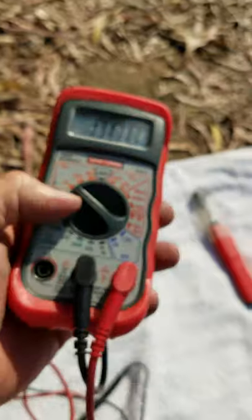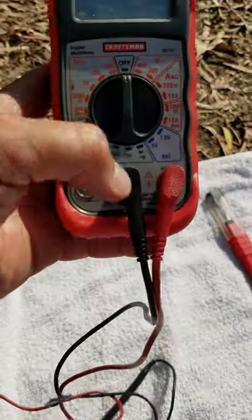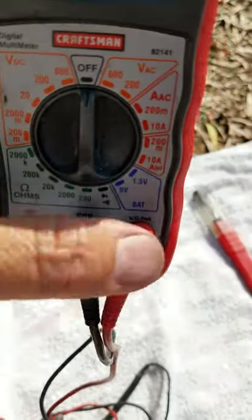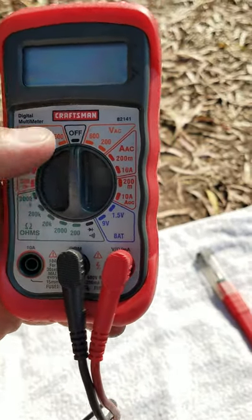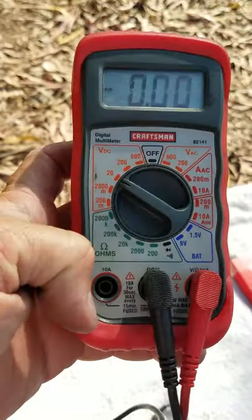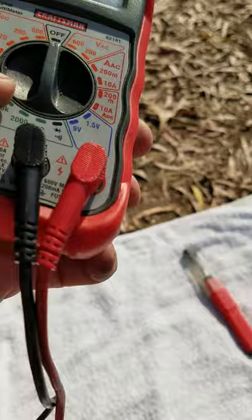You should have one of these gizmos — a little tester. The black goes in the middle and the red goes on either side. It looks like the volts are on this side. When I'm testing the electrical current, I put it to 20 volts.